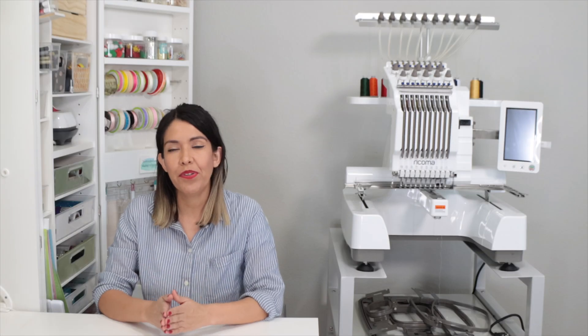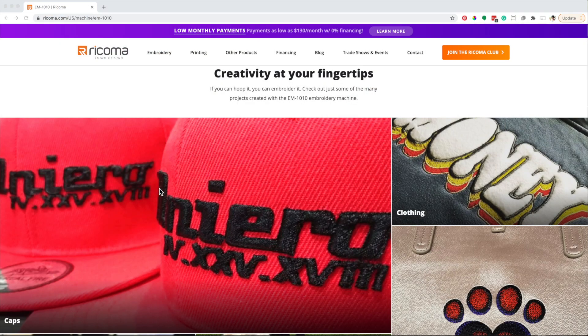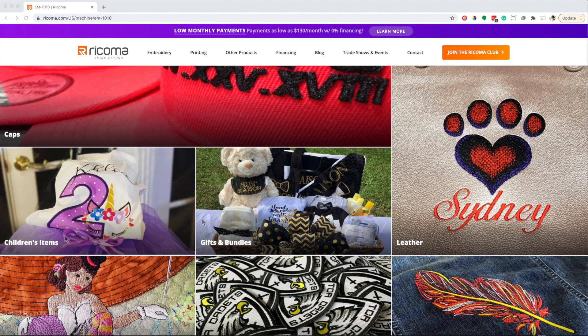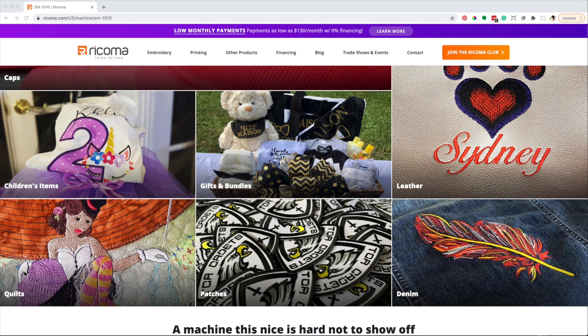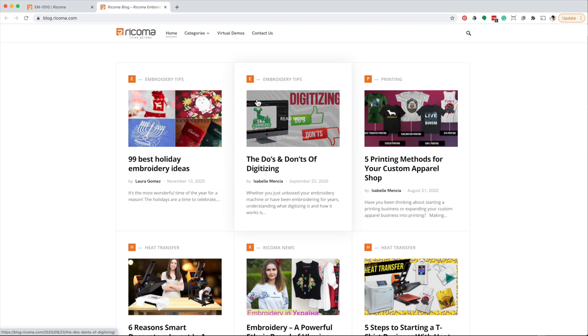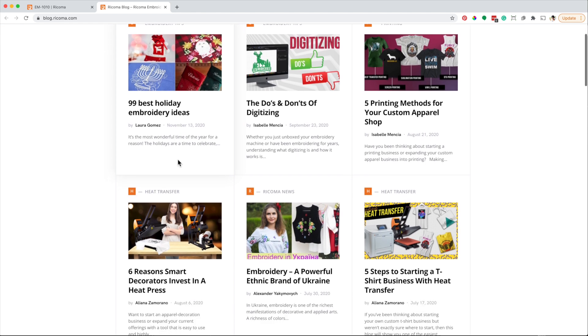Now I'm going to go to Ricoma's webpage and show you some of the unique projects you can make. With the Ricoma EN-1010 you can embroider caps, clothing, leather, children's items, gifts and bundles, quilts, patches, denim, and more. When you are on Ricoma's site, I recommend visiting their blog — they have so many posts full of project ideas plus great educational videos.